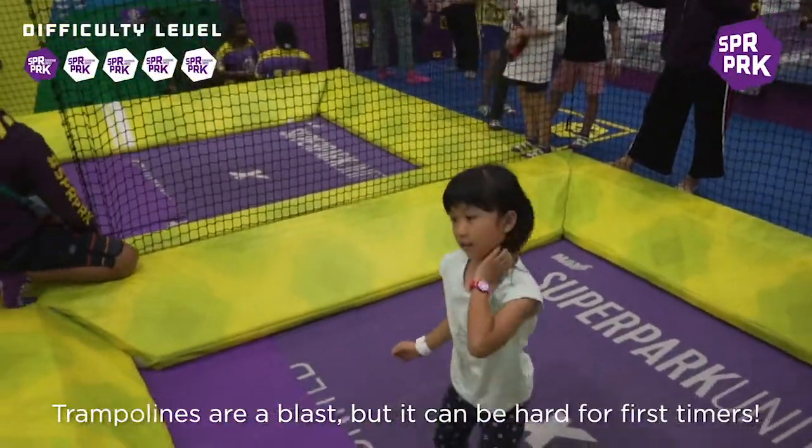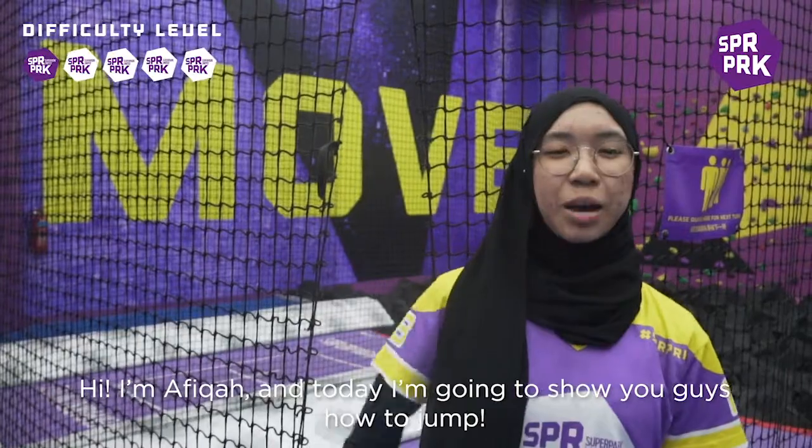Trampolines are a blast. Hi, I'm Afrika and today I'm going to show you guys how to jump.